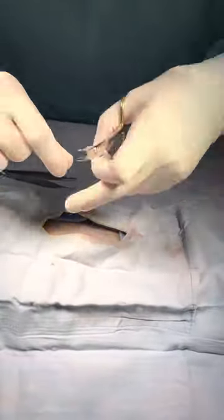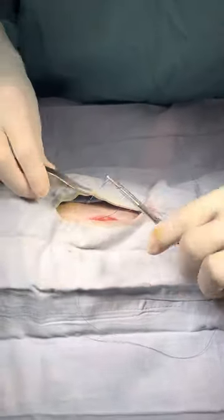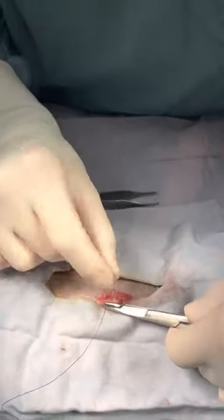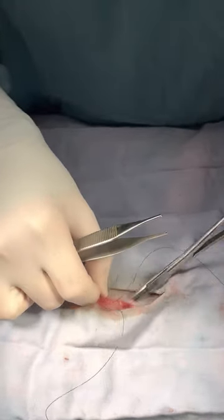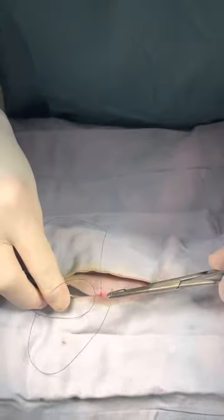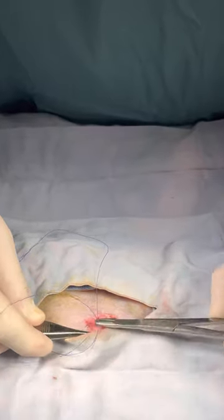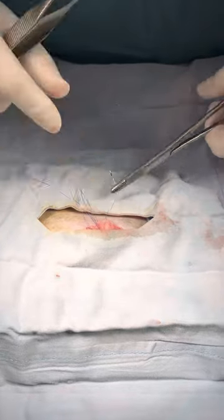Now I'm going to do the sub-Q layer — this is the subcutaneous or fatty tissue — and we'll go ahead and close this girl up. Then she'll be ready to wake up. This particular patient appears to have hip dysplasia, so the owners have asked us to do x-rays of her hips. After surgery, while she is still anesthetized, we'll take her into the diagnostic imaging lab and take a picture of her hips for her owners.